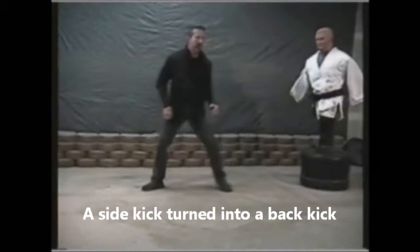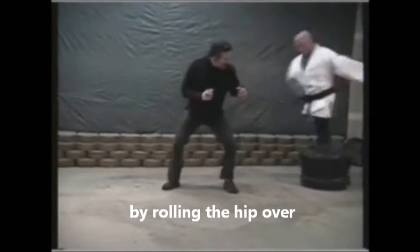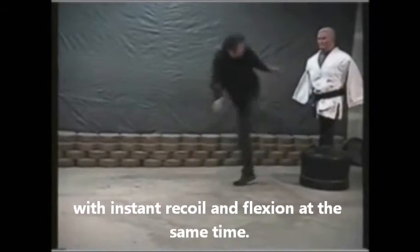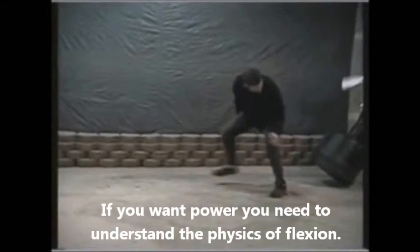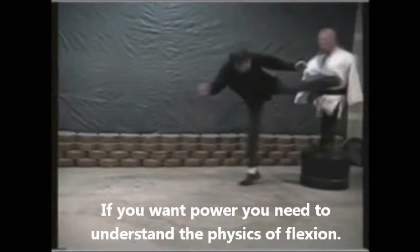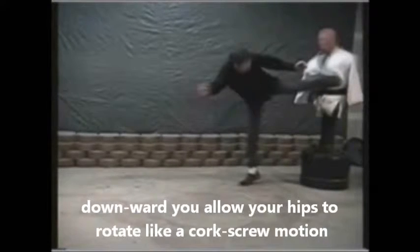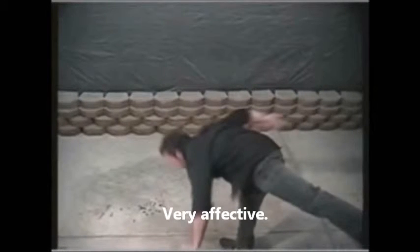A side kick turned into a back kick, sending all energy to a kind of push kick by rolling the hip over, with instant recoil and flexion at the same time. If you want power, you need to understand the physics of flexion. By dropping the upper torso downward, you allow your hips to rotate like a corkscrew motion upon your target. Very effective.